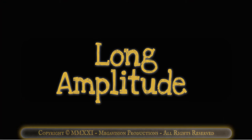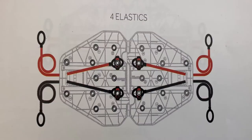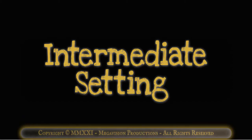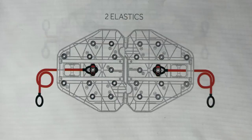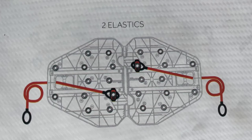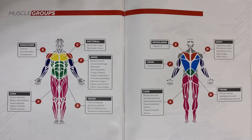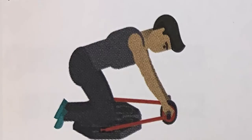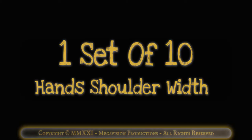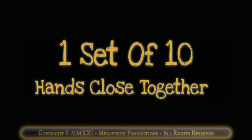Tuesday. Long amplitude. Advanced setting: all four elastics for maximum tension. Intermediate setting: two black elastics for strong tension. Beginner setting: two red elastics for normal tension. Crunch with roller handles and elastics. Works muscle group B, the trunk. One set of 10 hands shoulder width. One set of 10 hands spread wide. One set of 10 hands close together.